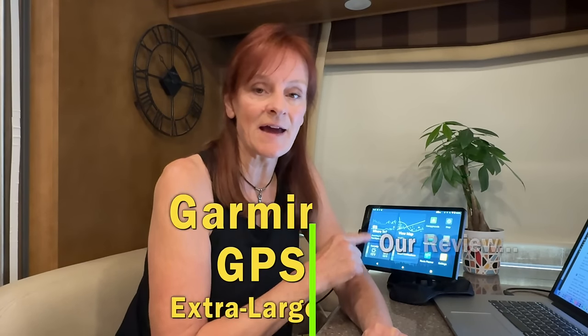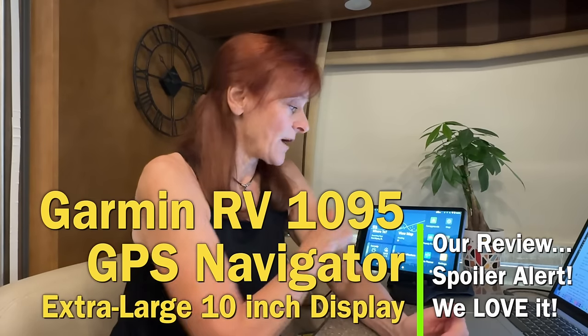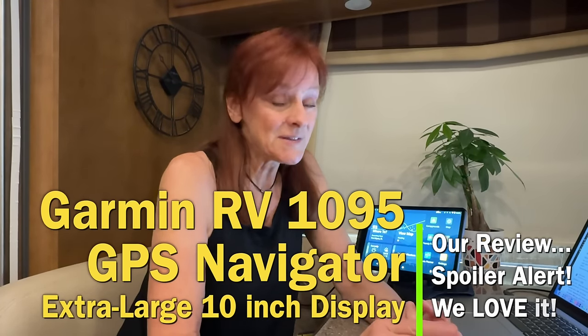Sue here from Our Journey in Miles, and in this video we're going to review the Garmin RV 1095 GPS Navigator. It has a really nice extra large 10 inch screen. We're going to give you all the pros — and we have a lot of pros — we love this thing. There are actually two cons that we found, one of which we kind of figured out was a user problem rather than the device not being user friendly.